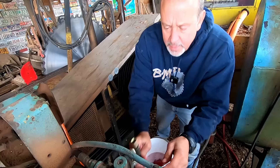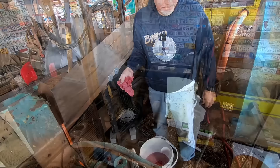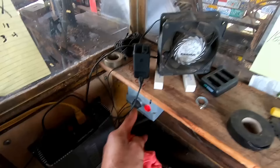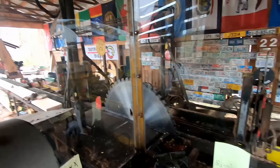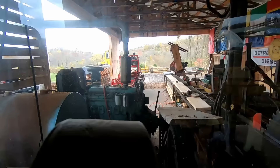So we'll put this all back together, get her bled out, and we're going to go ahead and fire the bus motor up here in a minute. Let's see if Mr. Bus Motor is going to wake up. That's a good sign. It's going to take it a minute to prime back up, but I think we're going to — that sounds like it primed up. Give it a minute to get the air out of the system.